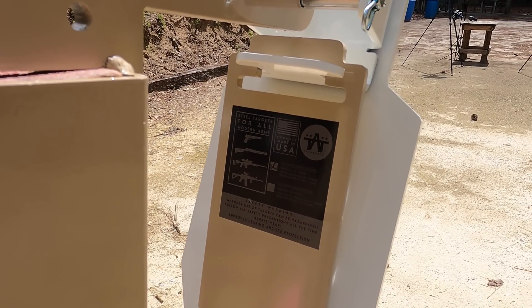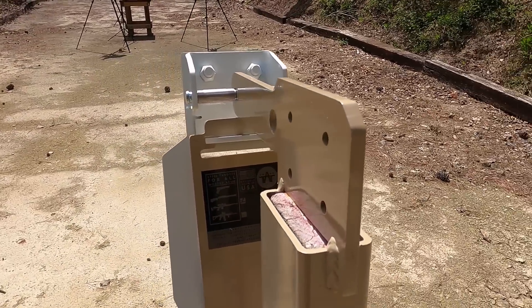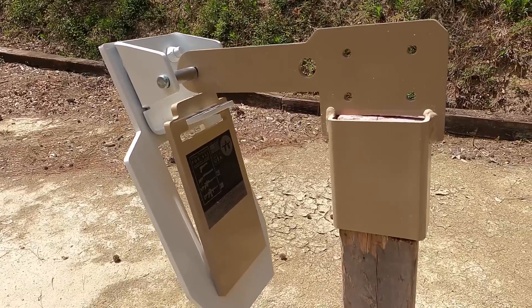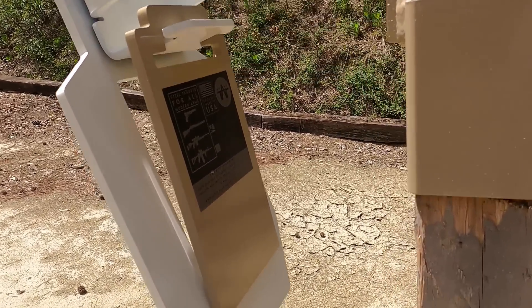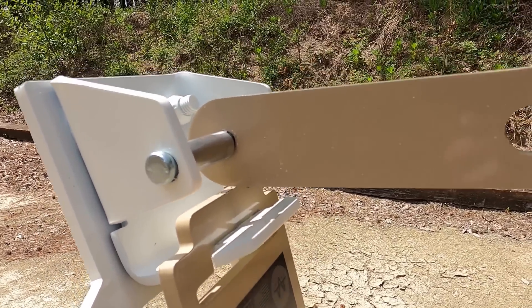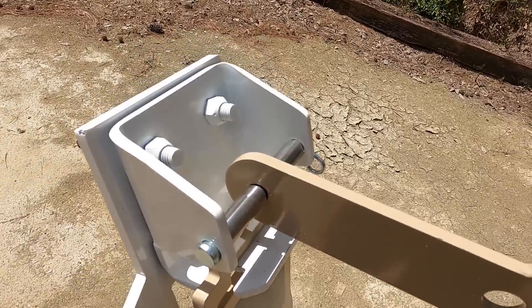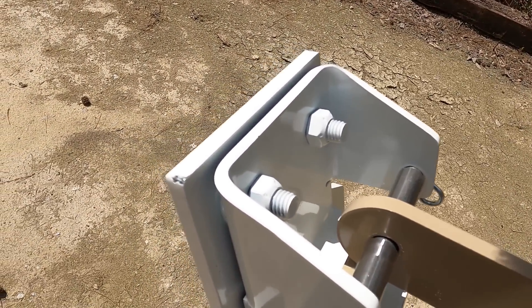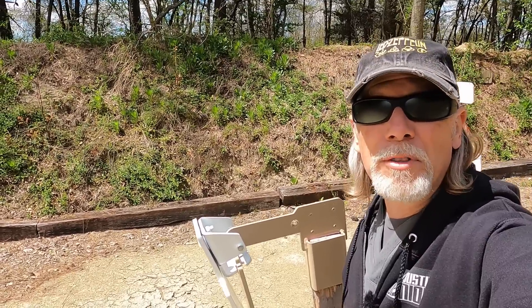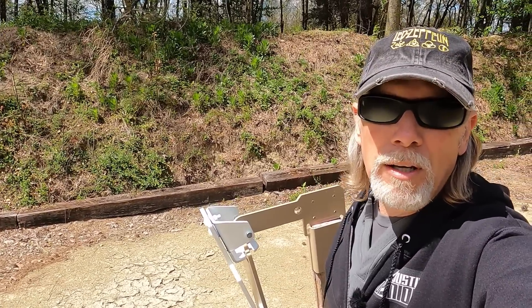This is another great reaction target from the folks at TA Targets. It's got this A-Zone paddle that is the place you want to hit, and when you do, it's going to react — it's going to flap, so it gives you some nice feedback. The whole target is AR-550, which is awesome material, and it is built to the impeccable standards of TA Targets. It's really beautiful — I almost hate to hit it with bullets, but I'm going to.